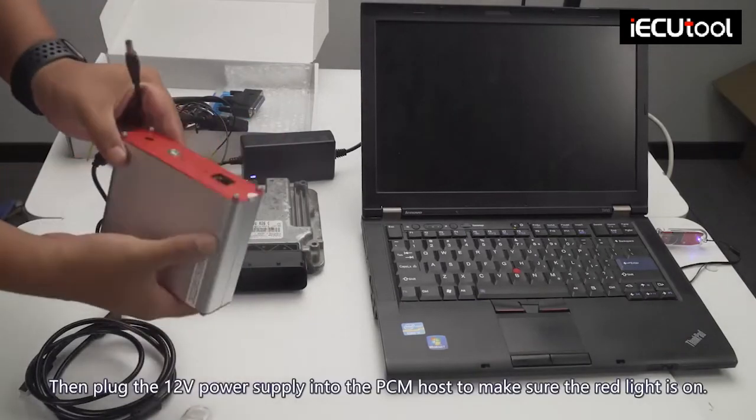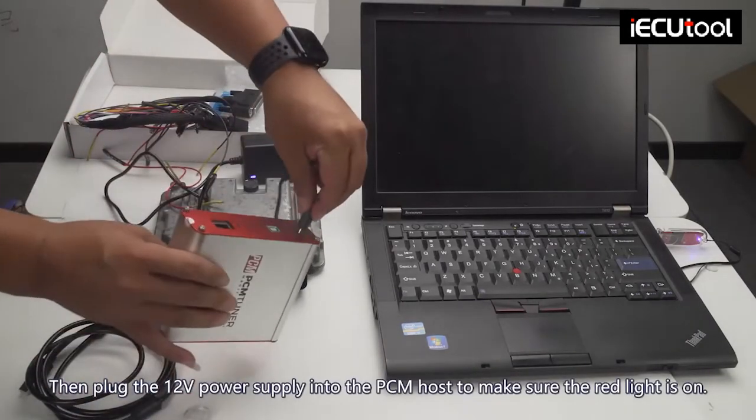Then plug the 12v Power supply into the PCM host to make sure the red light is on.